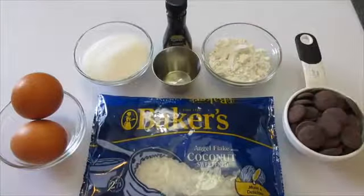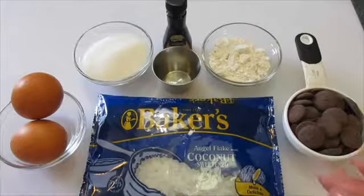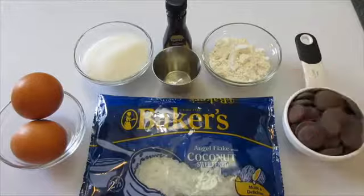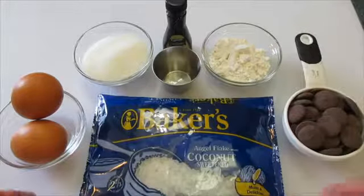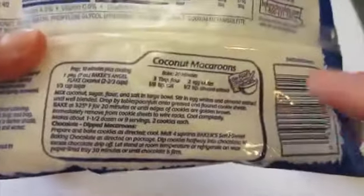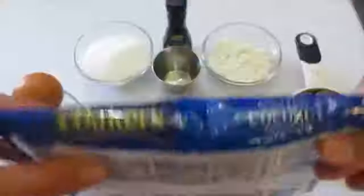Welcome. I'm Deronda with Foods 101 and today I'm showing you how to make coconut macaroons — a fantastic cookie. I found this recipe on the back of the Baker's coconut bag. It's absolutely fast, easy, and fun to make.